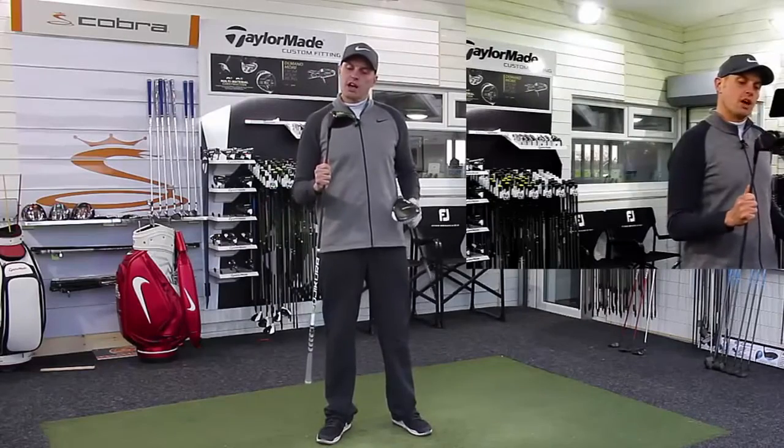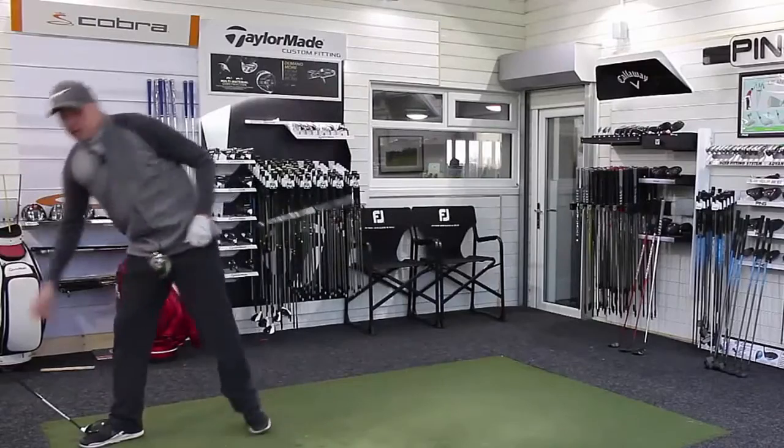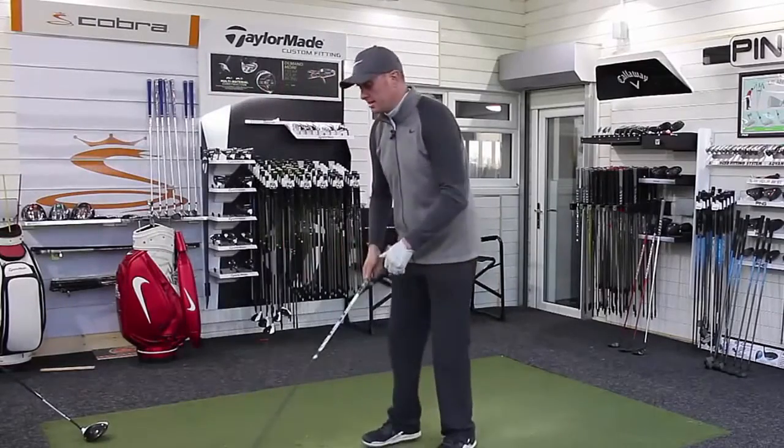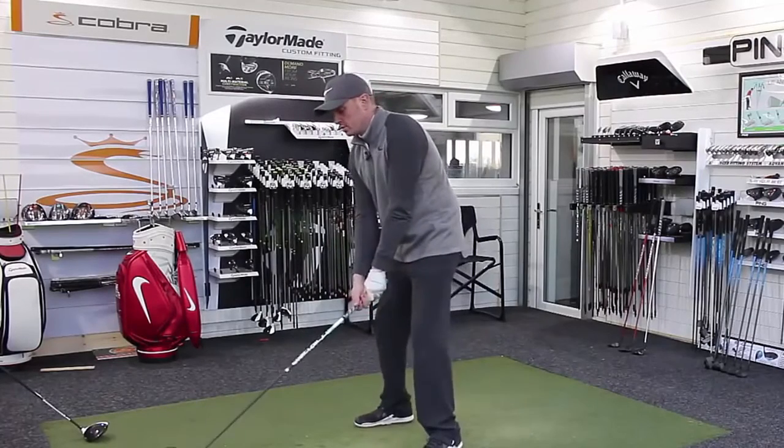First of all we're going to start with the Great Big Bertha Epic driver from Callaway. I have done a separate review on both of these, but let's hit the shots, look at the numbers, and see who comes out on top.